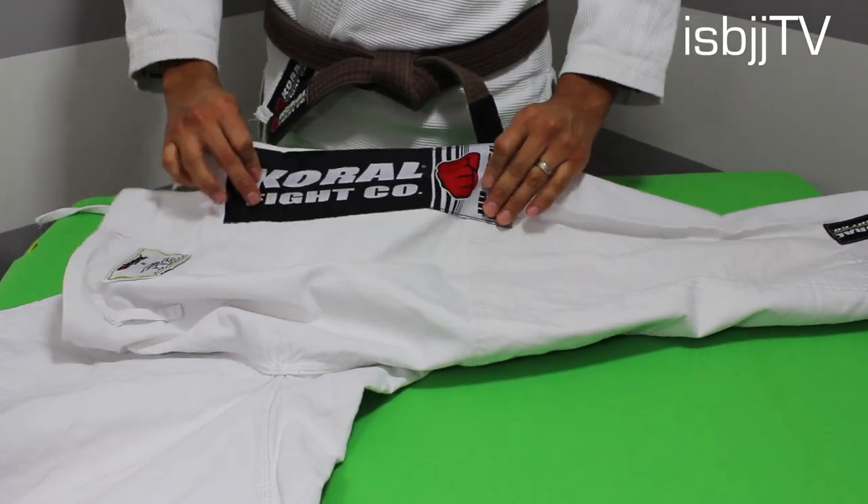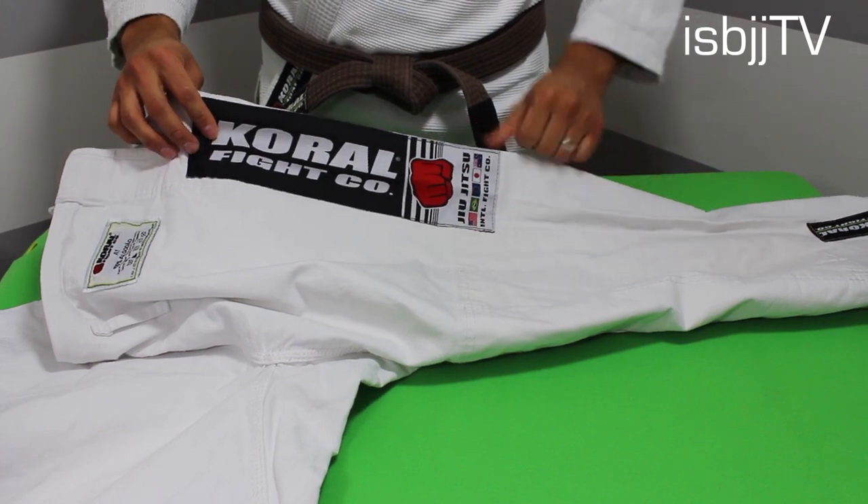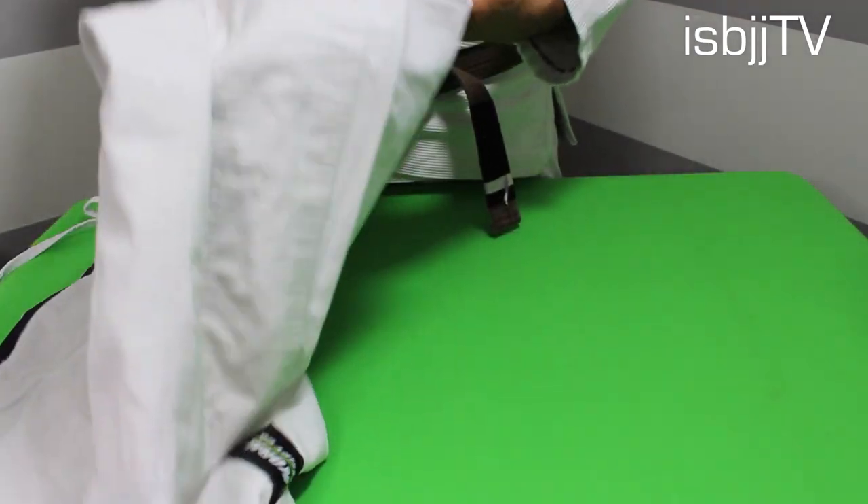One more thing about these pants: on each side it has its patch with the traditional logo — Five Flags, Fist, and Corral Fight Company.